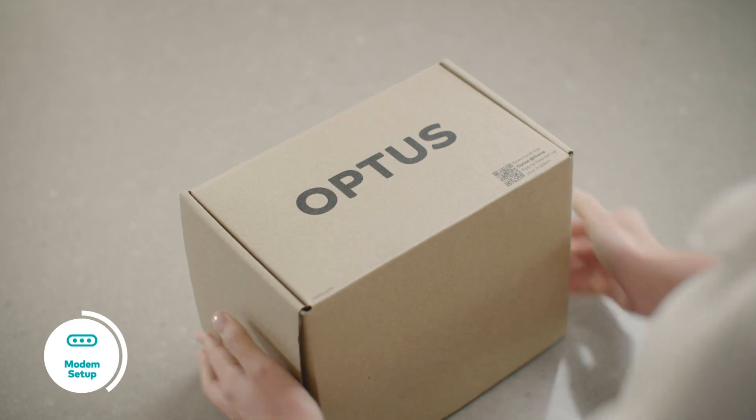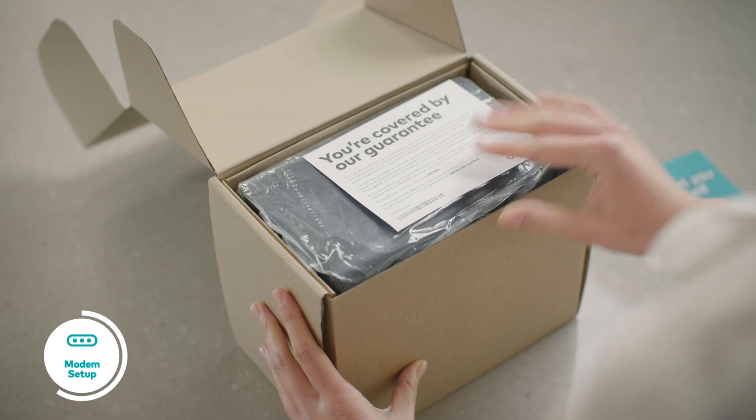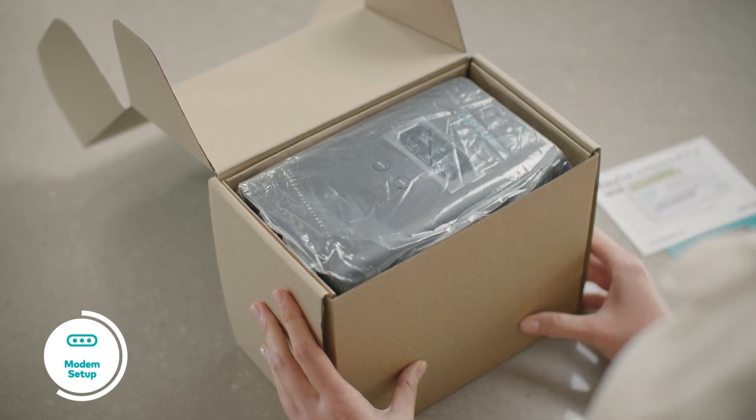You'll receive your Optus modem self-install kit a couple of days before your NBN network installation. Be sure to have a read of the setup guide included in the box.